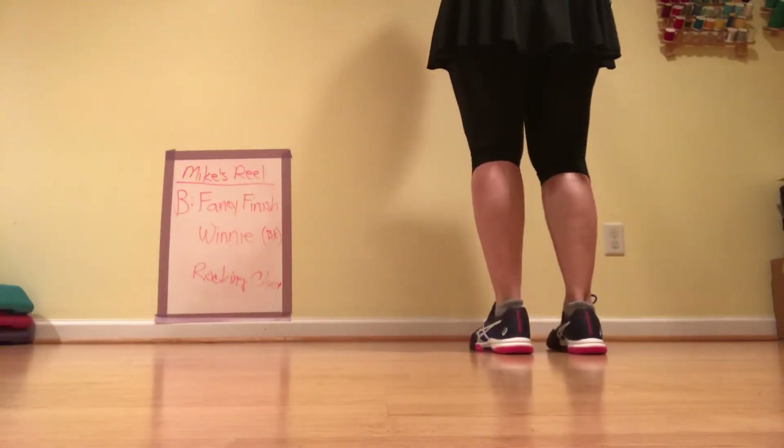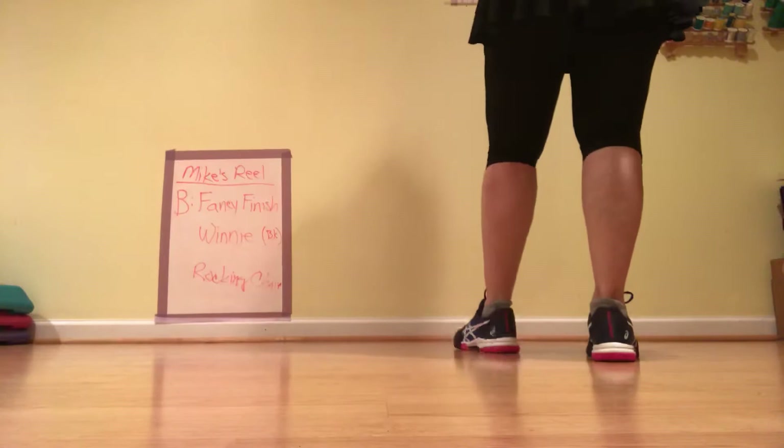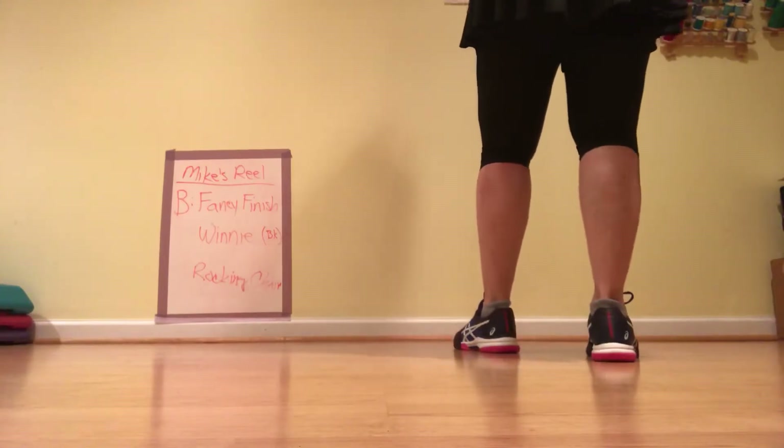This is a four beat step, an eight beat step, and a four beat step — that makes up part B. So it's still 16, but it's four, eight, four. So that was your first four beats.